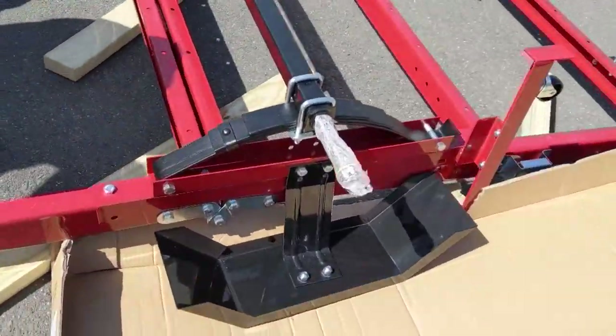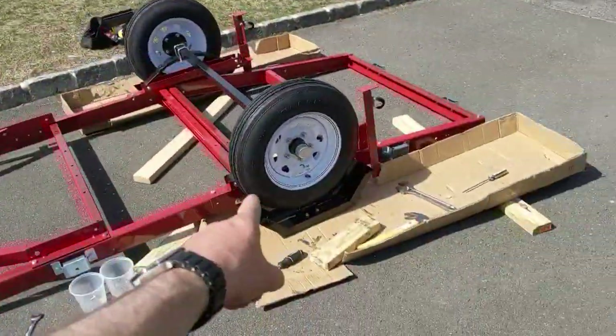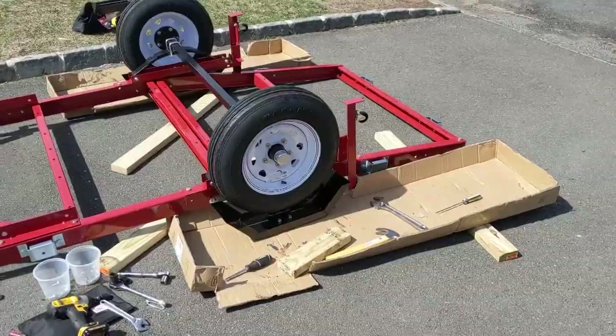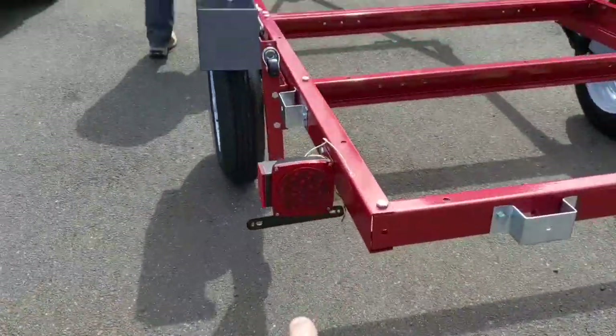Axle is nicely secured and bolted on — really strong. Next step: wheels. Two and a half hours in, the skeleton is ready. We're going to flip it over now and start wiring. I think we're actually going to make the world record for Harbor Freight trailer building. Brake lights are next.